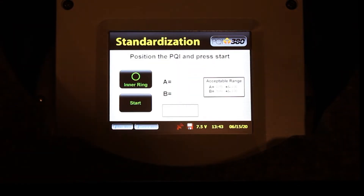Standardization on the PQI380 is performed on both the inner and outer rings. Let's start with the inner ring. Press the Start button. If your standardization is within the acceptable ranges shown, you will receive a pass message. Results outside the acceptable range will receive a fail message. If the inner ring test fails, make note of the failing results and call Transtex Systems. If you receive the pass, we will move on to the outer ring.